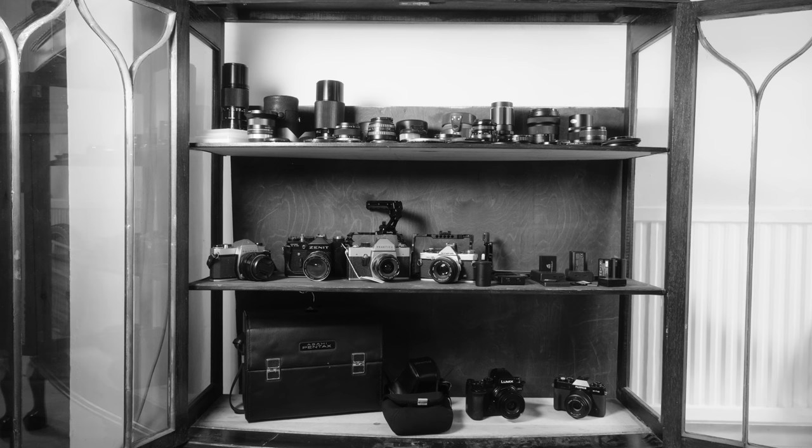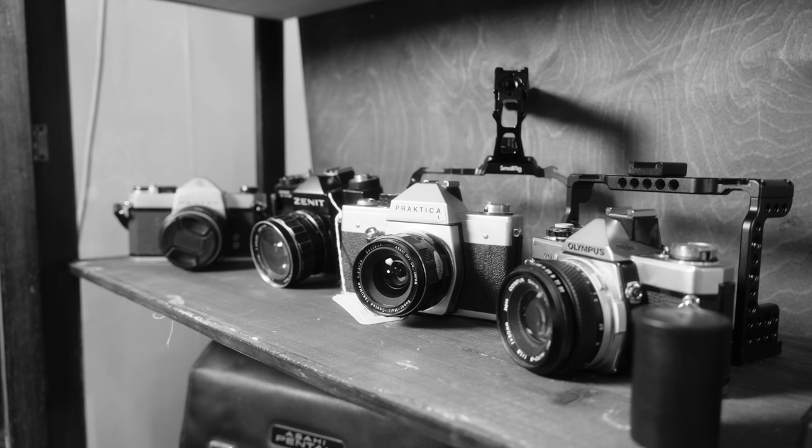It's also turned into a bit of a new collection, because collecting tools obviously wasn't enough for me. I've been picking up things at boot sales and charity shops — vintage cameras and lenses — and I've got quite into shooting with vintage lenses.